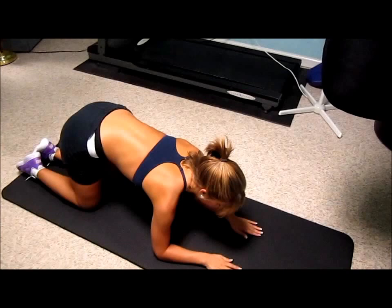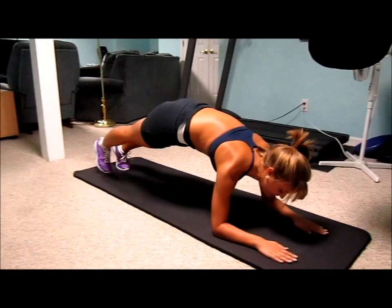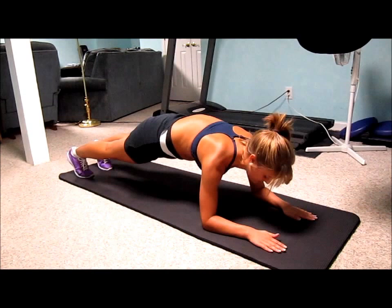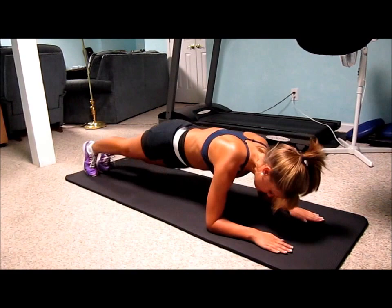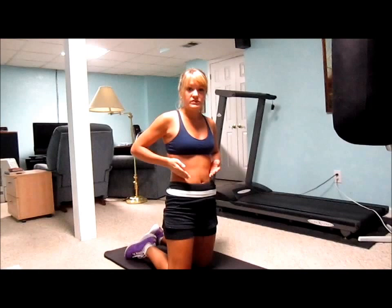Now we're going to move into a plank position. Place your elbows down on the mat, flat and shoulder length apart, and press up your feet behind you. Make sure your butt's down — it's not up in the air. If you just hold it, you'll feel it in your abs incredibly. But I'm going to push it a little bit more — you're going to twist your hips to the side. You're honestly going to feel that throughout your entire abs, especially the sides, which is where a lot of girls worry about love handles. Just keep moving that and you'll feel where you're going to get results.